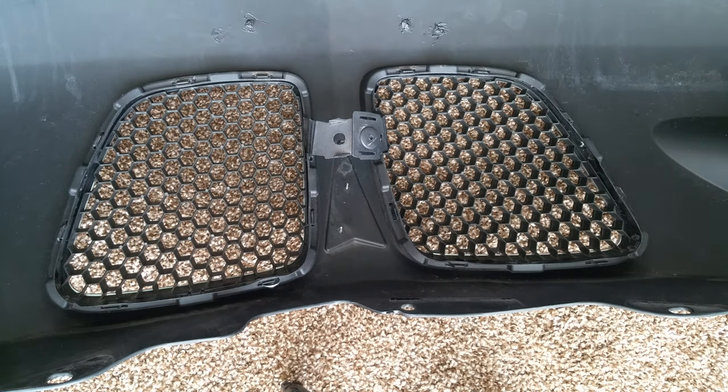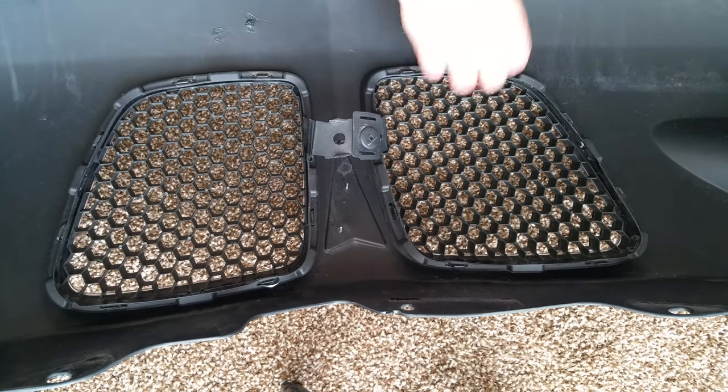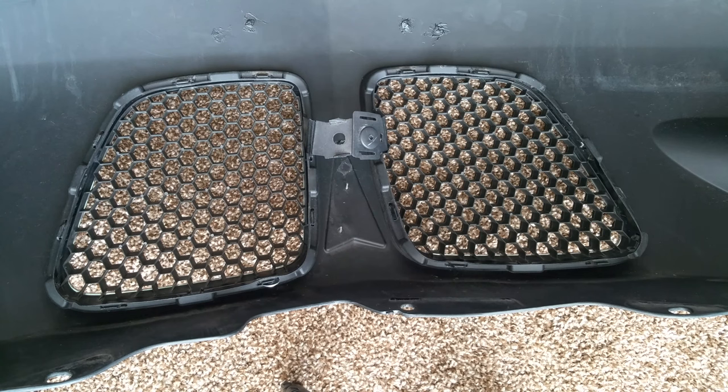Then you can pull the grill towards you. That doesn't work for everybody, and unfortunately it's not working for me — this is all brand new here and the tabs are really hard. So I needed more leverage, which means removing the front fascia may be required. It takes about 15 minutes to get it off and another 15 to get it back on, so it's a worthwhile investment. You also don't have to worry about breaking or scratching anything, and you can double it by removing the lower grill as well while you're there.